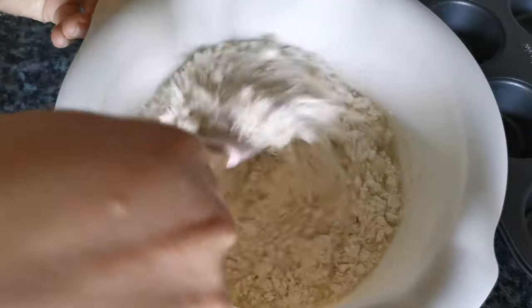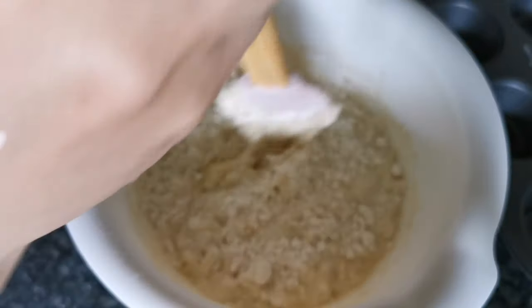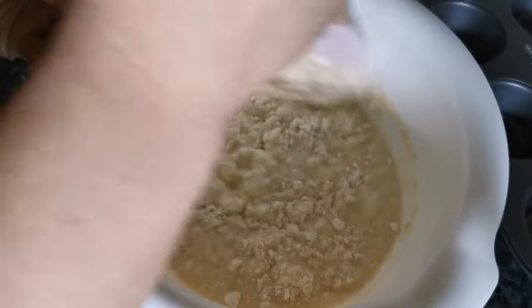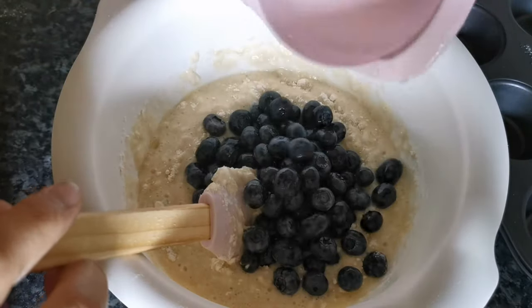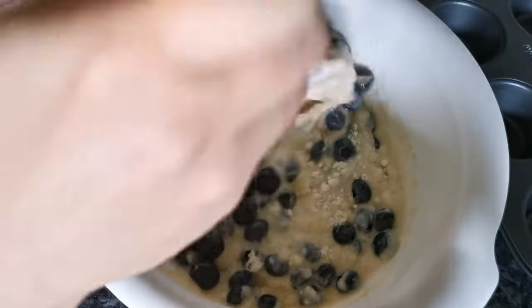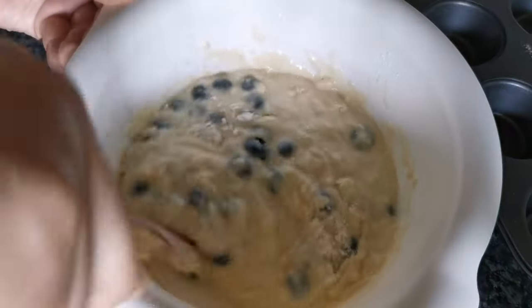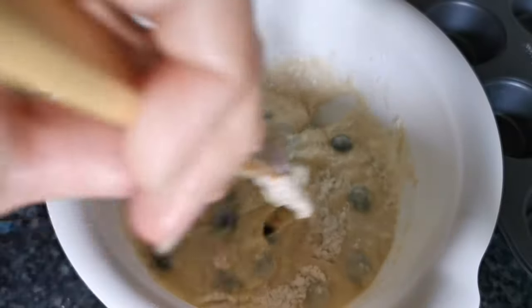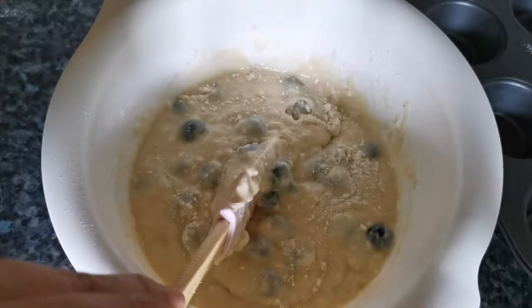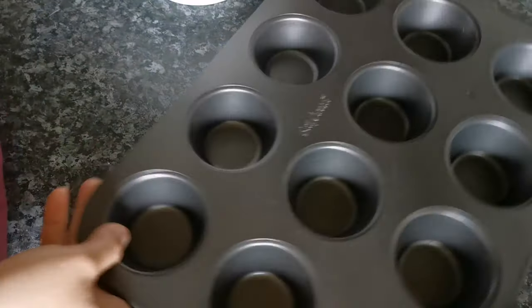Just mix them all together. Stir it on low speed — hand mix — and then slowly put in 1 cup of blueberries and slowly combine them all.